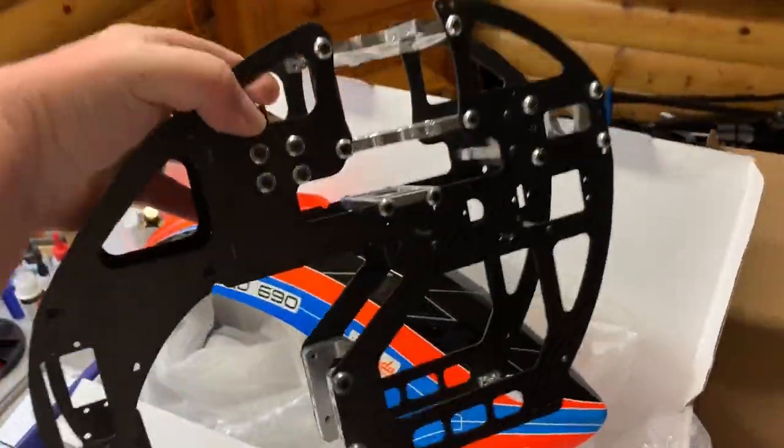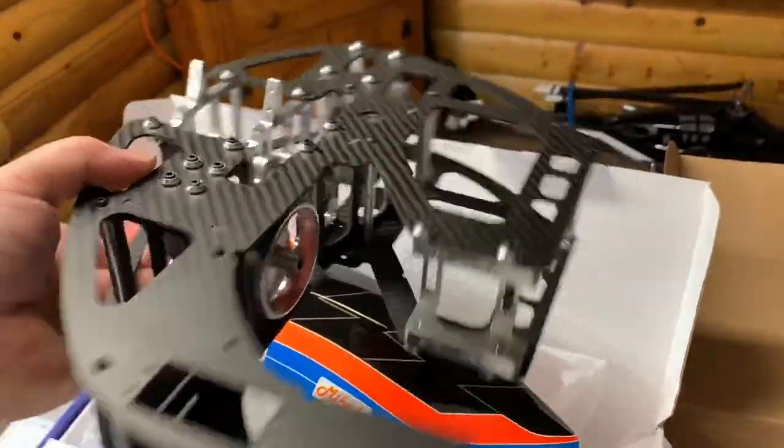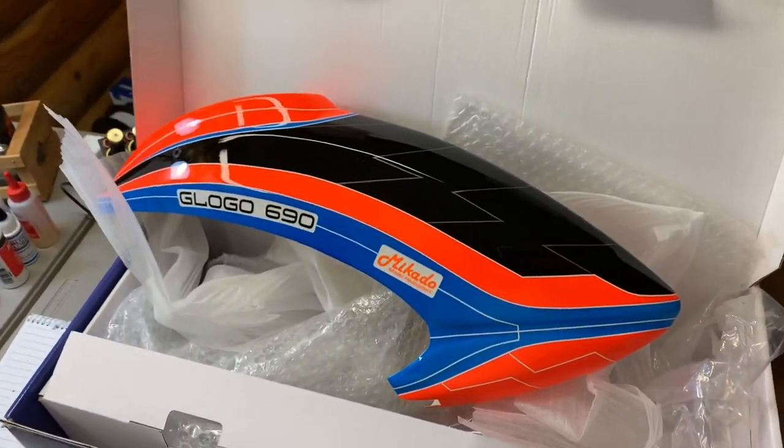Thanks, guys. We're going to get to building this thing here pretty soon, actually. I'm going to take this apart, do some sanding, and get this thing out and fly it.